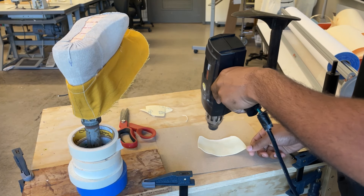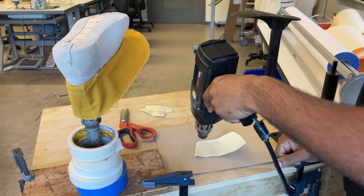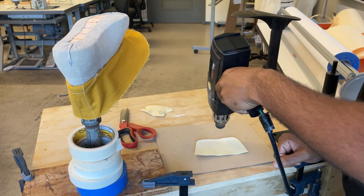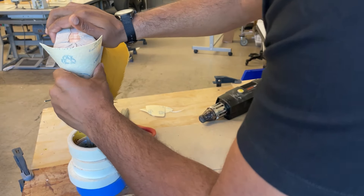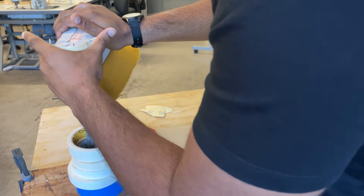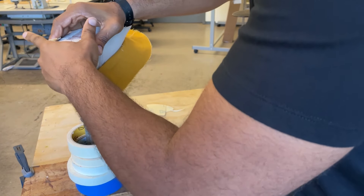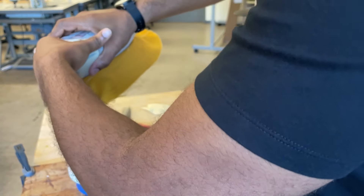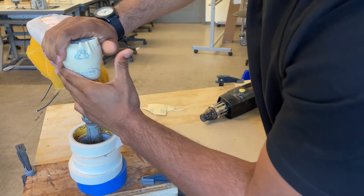We're going to begin with the heel stiffener. Be sure to transfer your pattern onto the thermoplastic material before heating it up. I heated it with my heat gun and I stick it to the heel. Be careful when you're doing this because it does get really hot. The inside has an adhesive to it so it will stick to wherever you place it on.